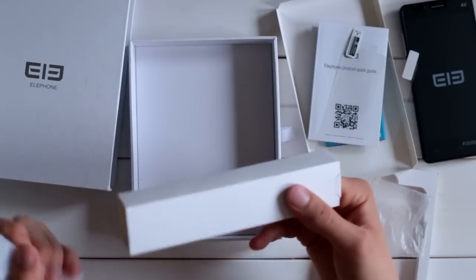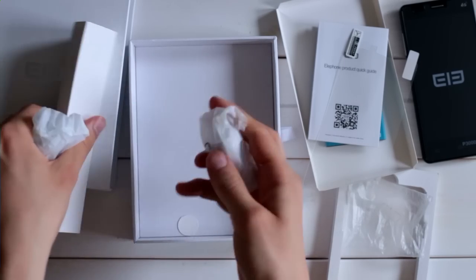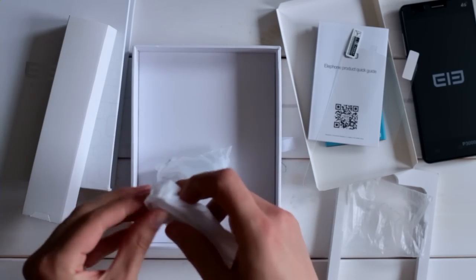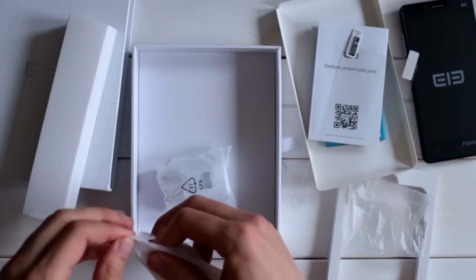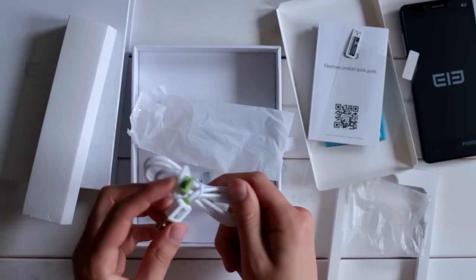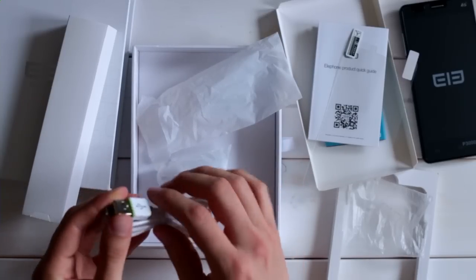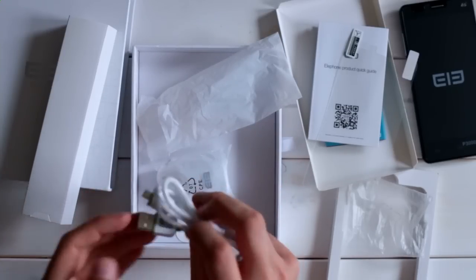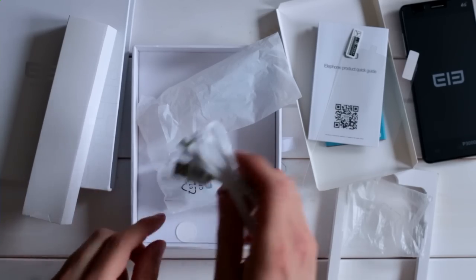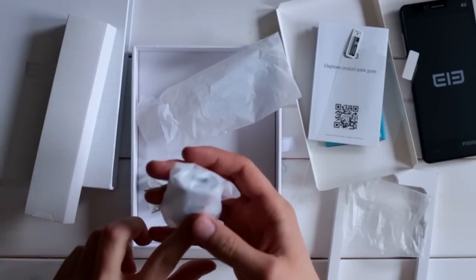Then we have the USB charging cable and the USB wall plug. The USB data and charging cable is nothing special obviously, but it looks a bit nicer than the normal ones — there are some small optical highlights and you have the Elephone logo on the USB port as well. Looks quite nice, at least a bit different than usual. And here we have the normal USB wall plug.